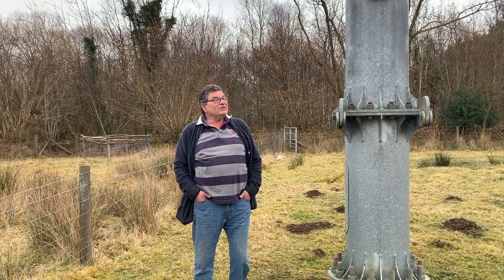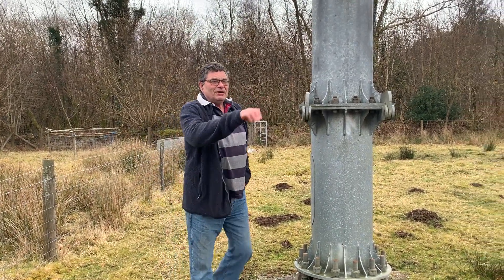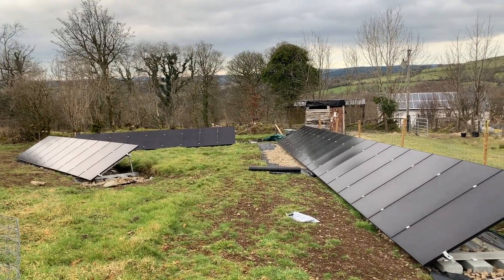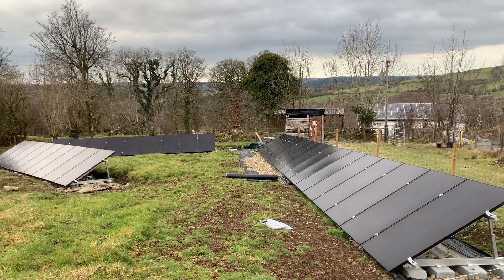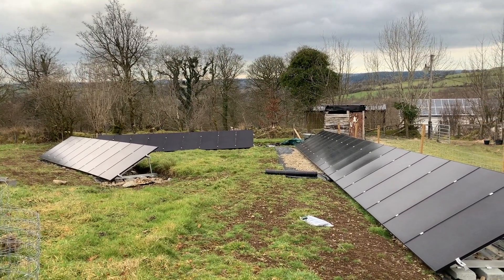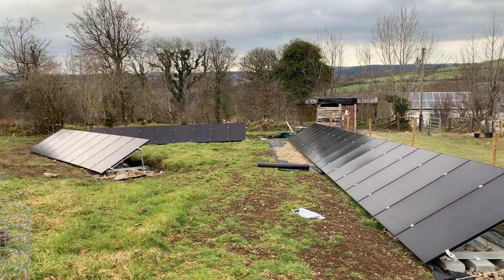This is our turbine, a 5 kilowatt Escra, and these are the panels that Lee put in for us. We're in the process of mapping out around the panels at the moment and hopefully we'll have that done within a couple of weeks before the growing really stops.